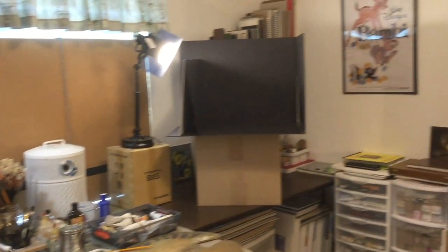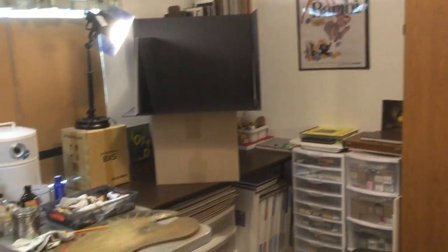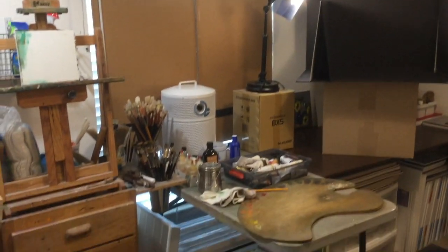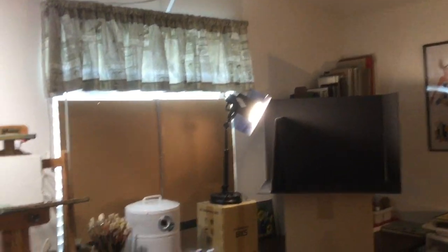Here is my studio, and you can see the basic layout of it. This room has a big light on the ceiling, which is great for when I'm working at the computer, organizing my paints, or cleaning. That provides my normal lighting, but when I'm actually painting, I like to keep that light turned off so it doesn't throw too much ambient light around the room.